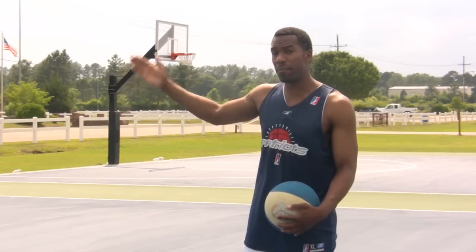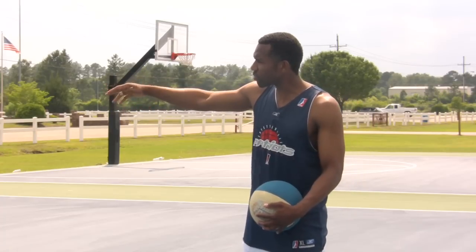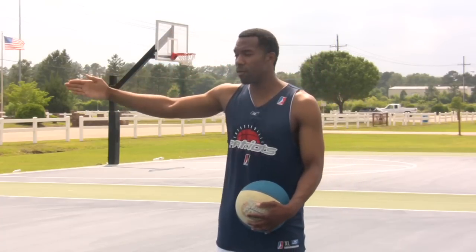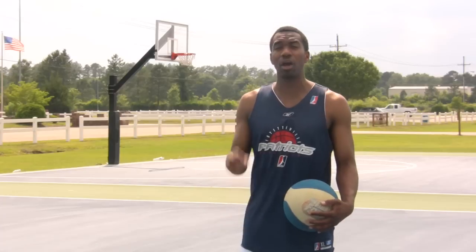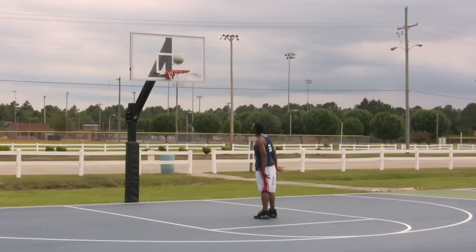As you move out, as you get better, you want to continually start inside with shorter distances and move out as you get comfortable until you get to the three-point line and until you get strong enough to where you can shoot from that distance comfortably. You don't want to be straining, because once you start straining, all of your fundamentals go out the window. You want to get strong enough first where you can move to the three-point line.